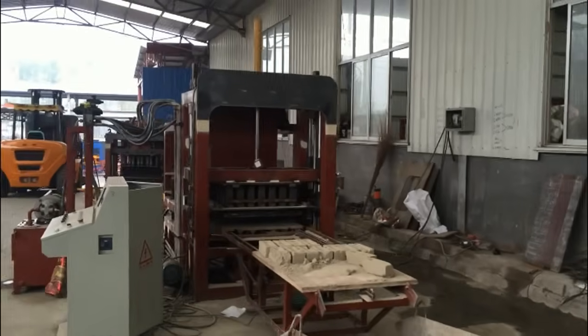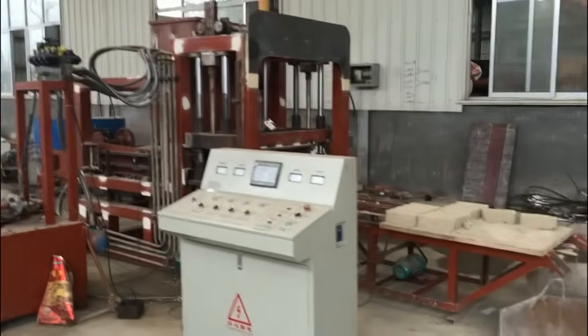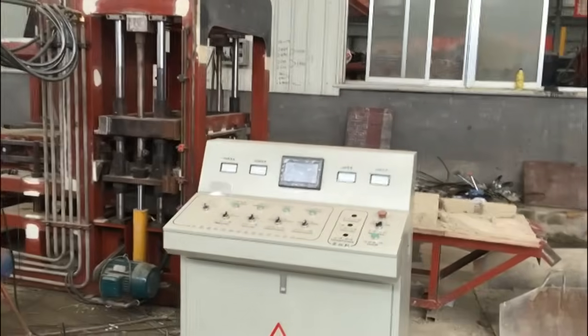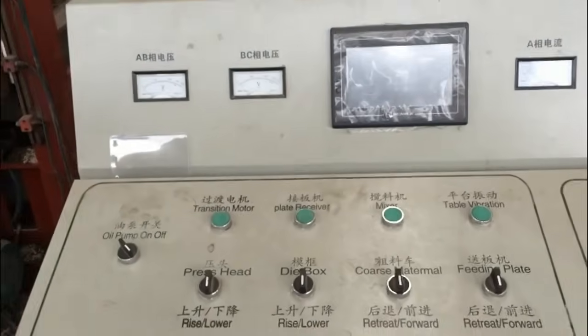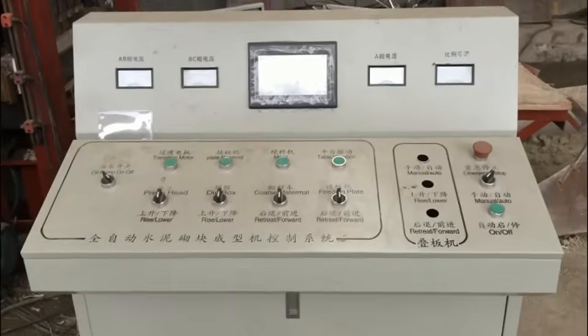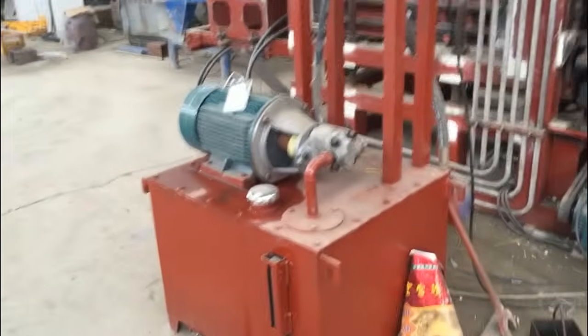We just finished testing the machine, then painting, and the load controller — give it to customers. This is the automatic PLC controller. This is the hydraulic station.